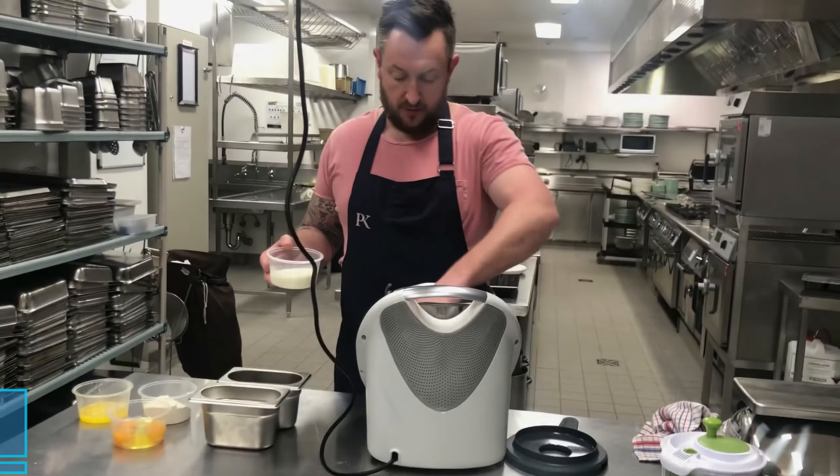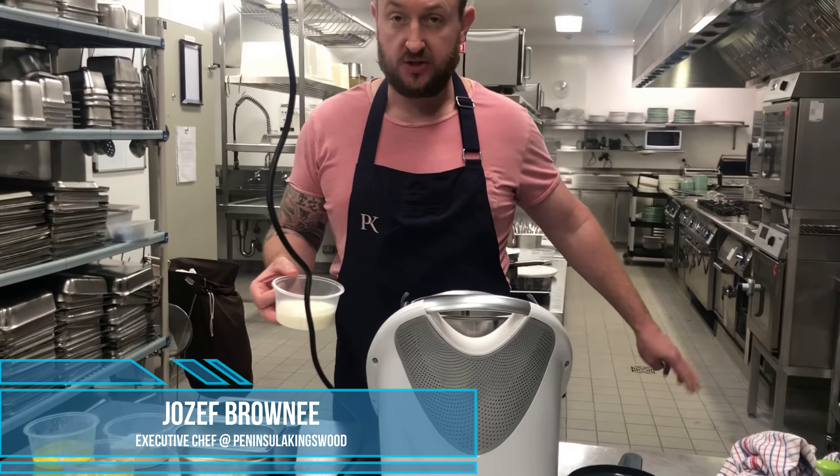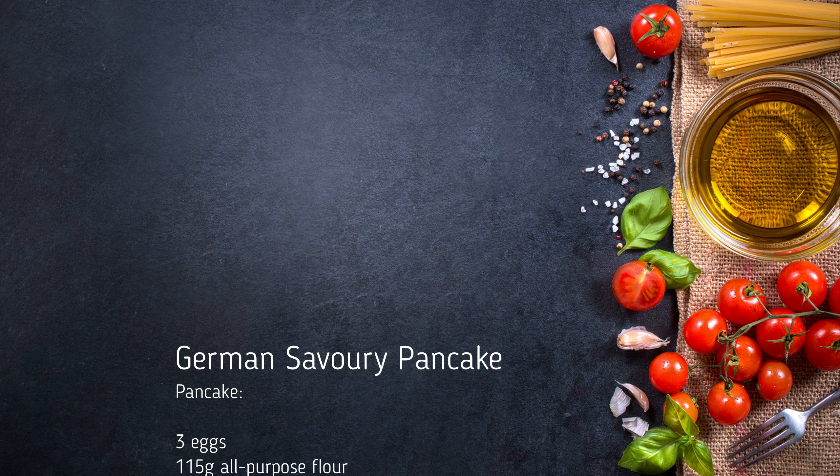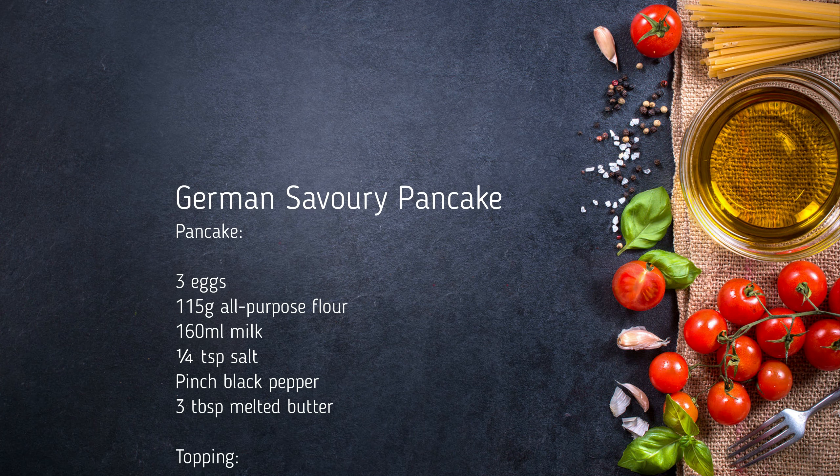A German baked pancake, or the Dutch do the same thing. You make a general pancake batter - you can make a sweet version or a savoury version. We're going to do the savoury version today.